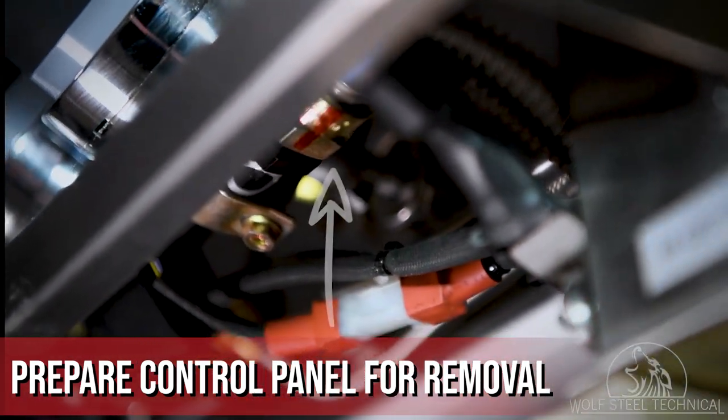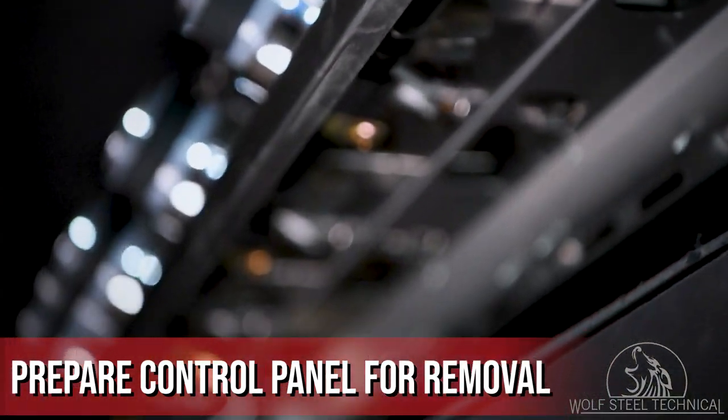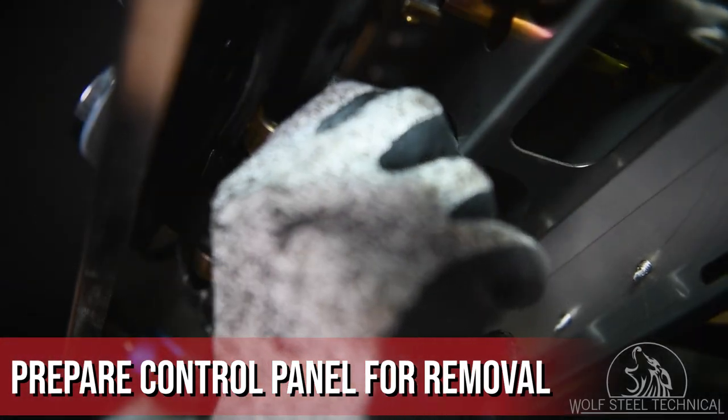Once removed, locate all of the flex hose connections on the manifold. Use the wrenches to break the connections free and remove the connections to the manifold.